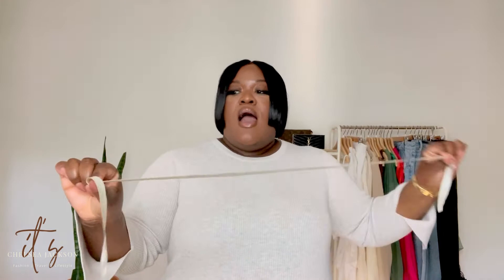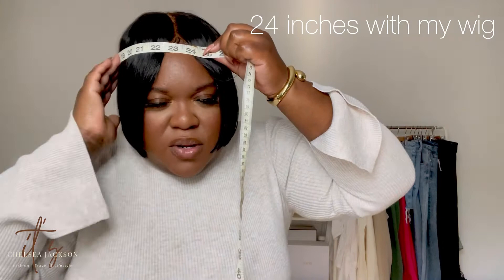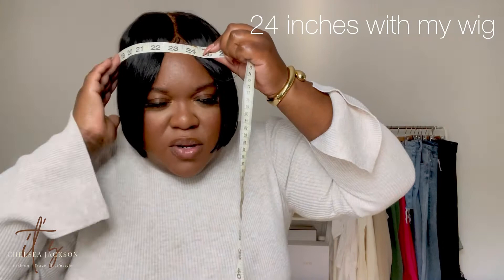Now let's get into the measurements. I got a size large, which comes out to 58 centimeters and 22.8 inches — that's measuring around the circumference of your head, same as measuring for a lace wig. I always talk about getting these tape measures — they're a dollar at Dollar Tree. I'm going to measure the circumference of my head. I've got a grande cabeza, so I'll say about 25 inches — I'm not holding it tight and it's around my ponytail in the back.